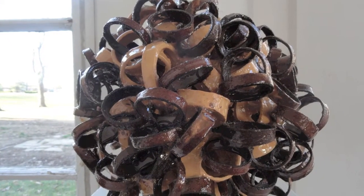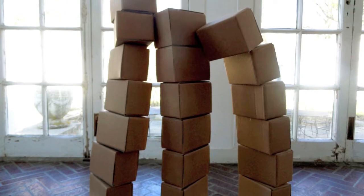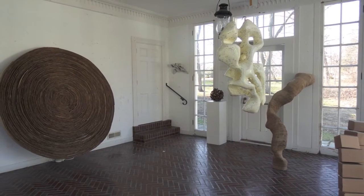I started saving boxes and seeing what I could do with them. Every sculpture is out of the same kind of box, the same size box. A lot of them are a 20 by 20 by 20 box.